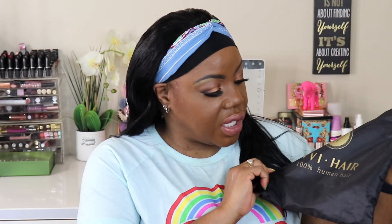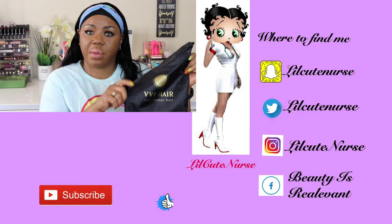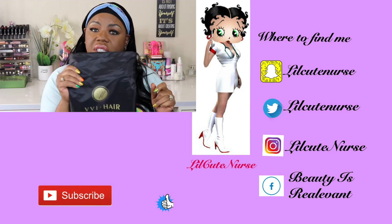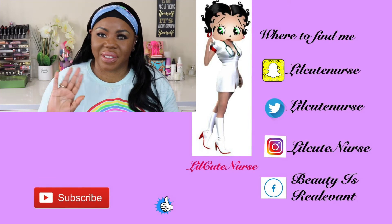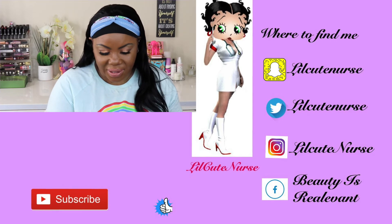This is my style for today. Okay y'all, this is the Vivi Hair 100% human hair headband wig. I'll put a link in the description from the Amazon seller it came from, and I'll see you guys in the next video. Bye guys!